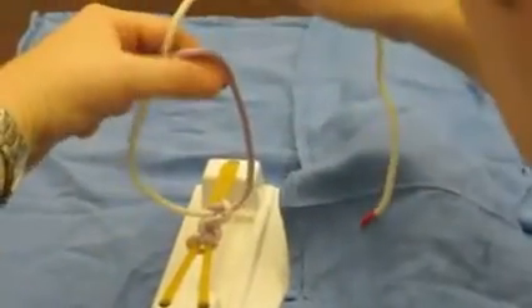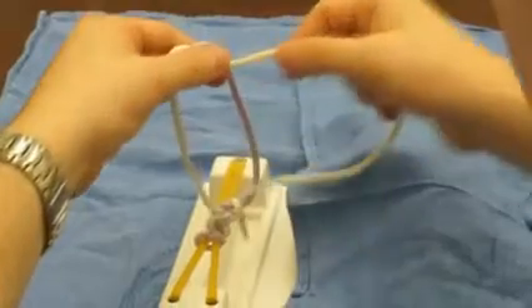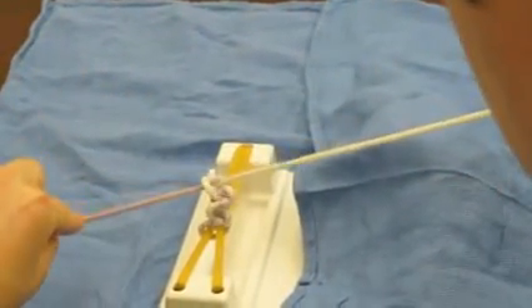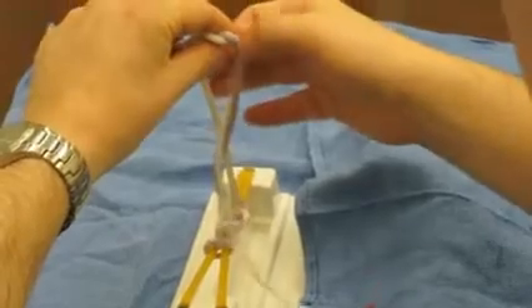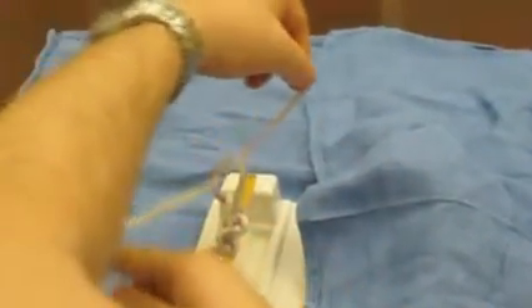Here it is in slow motion again. The loop is on the finger. The thumb goes towards the back, brings the tail forward, and the tail gets pulled down. On the second throw, the loop is made with the thumb. The finger comes forward to grab the tail. The tail gets pushed towards the back, then grabbed and pulled down to the opposite side.